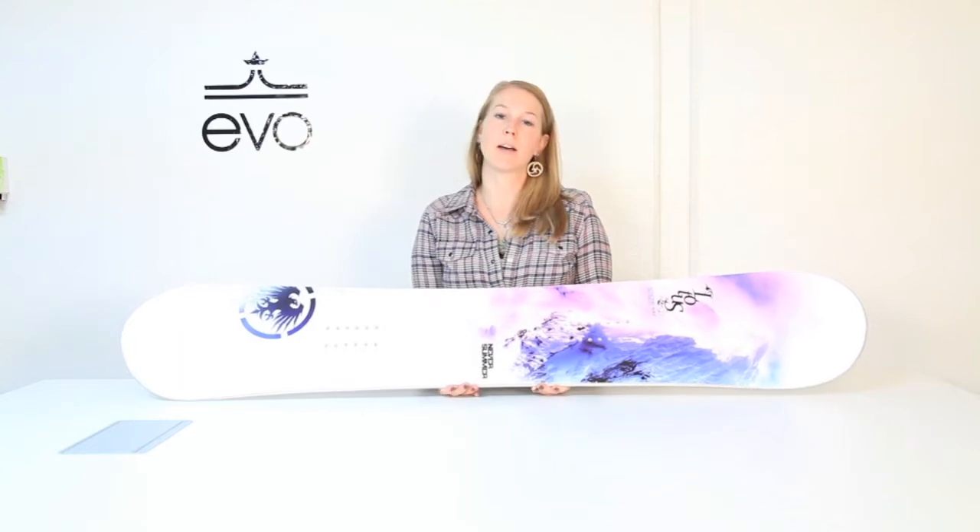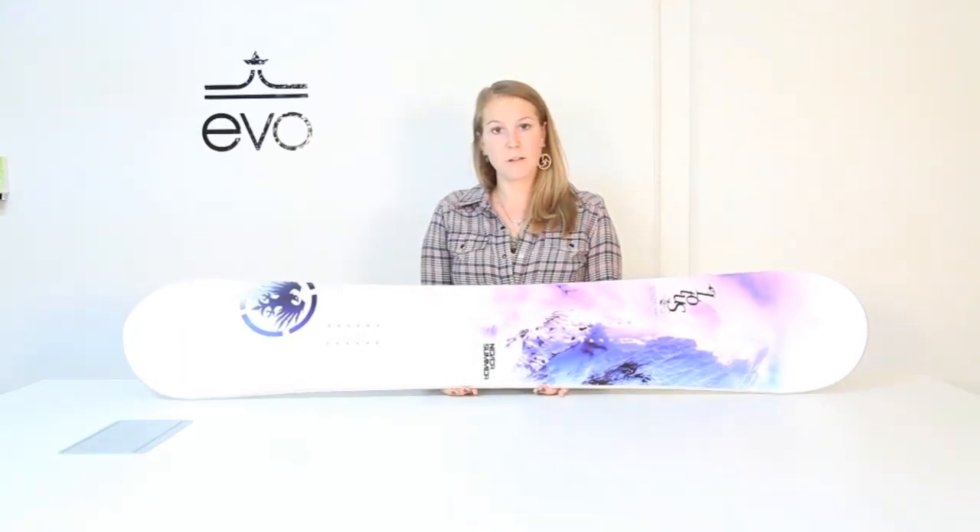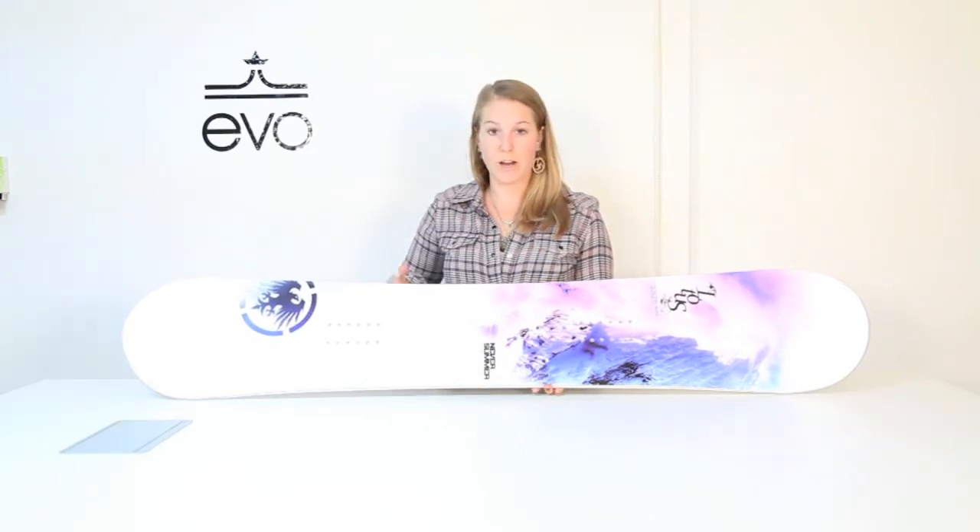Hi, my name is Melanie with EVO and I'm going to talk about the Never Summer Lotus. This is a women-specific board with a little bit of directional shape, so it's great for carving.